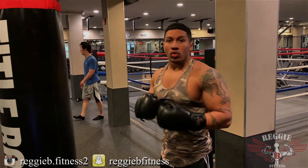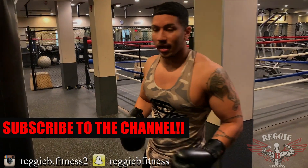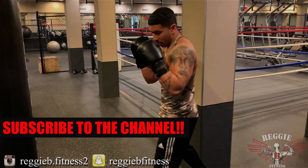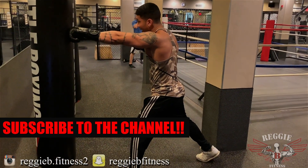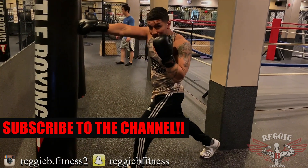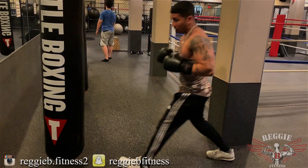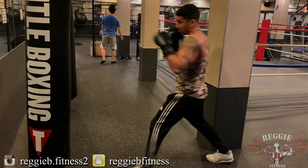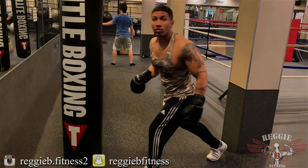Mistake number two: leaning with your right hand. When you're hitting a heavy bag it stays in one stationary position, but if you have an opponent that's moving all over the place, you want to always keep your footwork on point as well as you're throwing your shots. The mistake a lot of people make — they throw that right hand and they're leaning, so their leg is open and they're exposed.